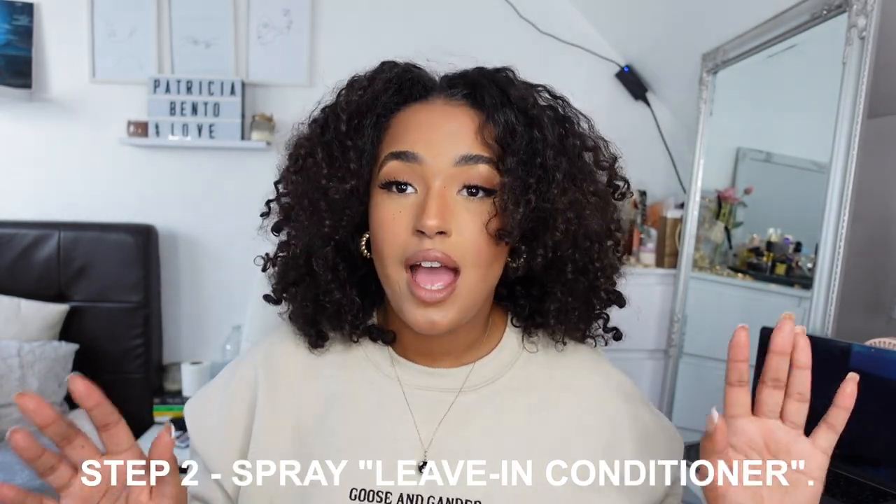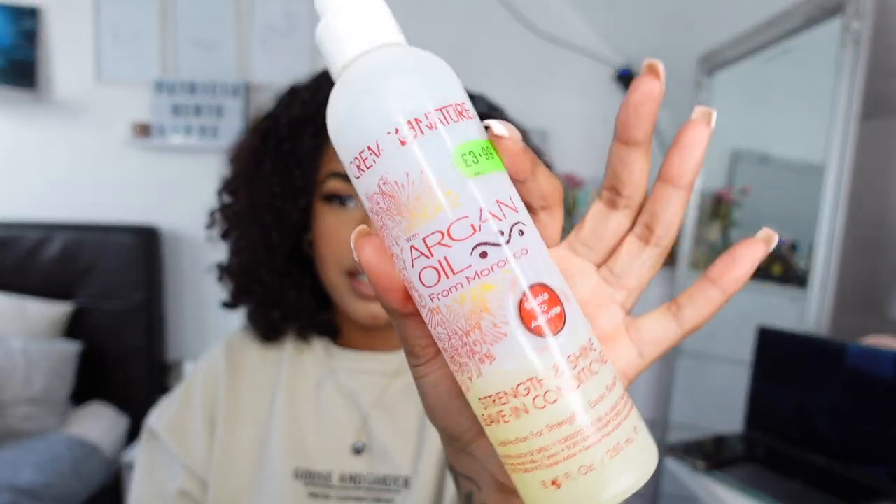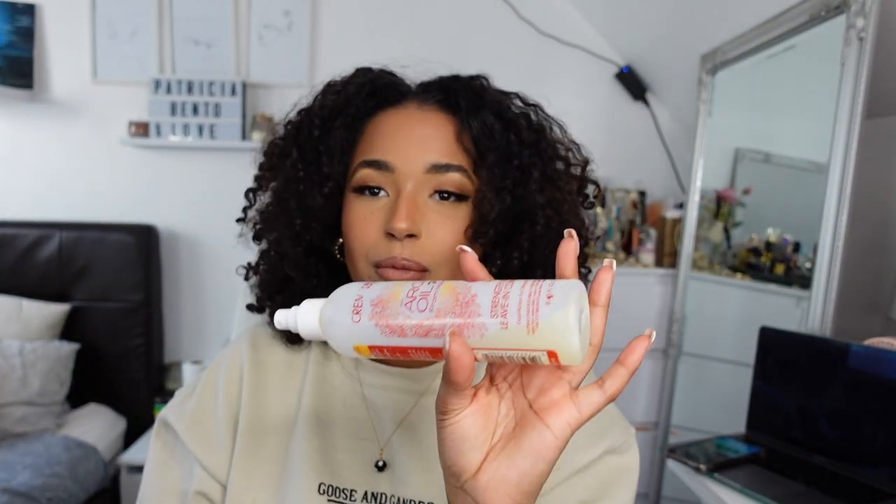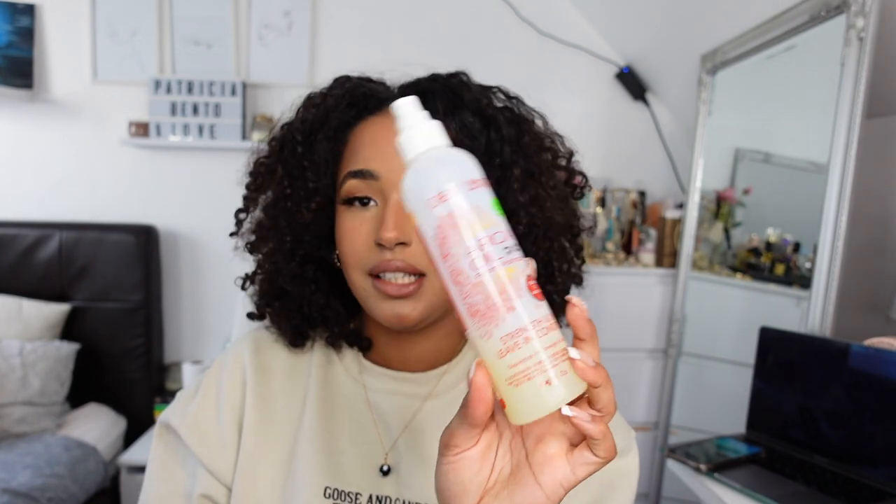The second step is to spray. My favorite spray of all time is this Cream of Nature Argan Oil from the Moroccan line — this is the living conditioner. It's quite gone because I repurchase this every time; I absolutely love this one and use it all the time. You literally just spray it in your hair on the sections that you feel like need to be sprayed, and you can start straightening it because it'll curl up the sections that need it.